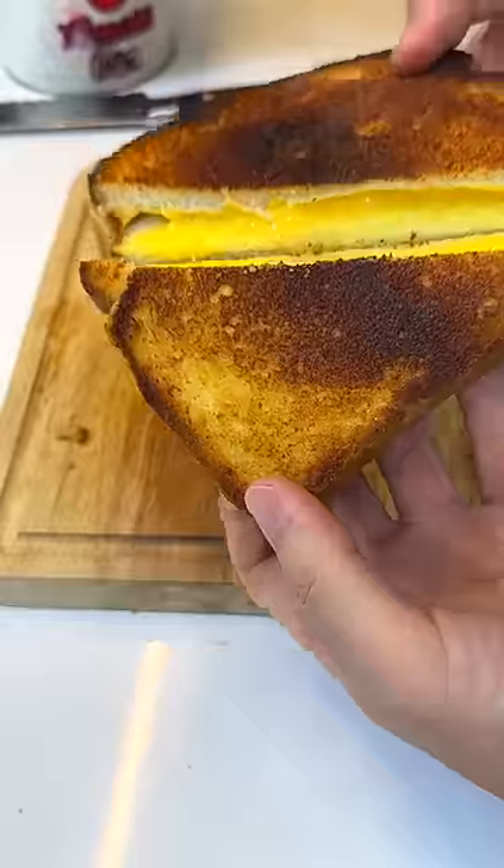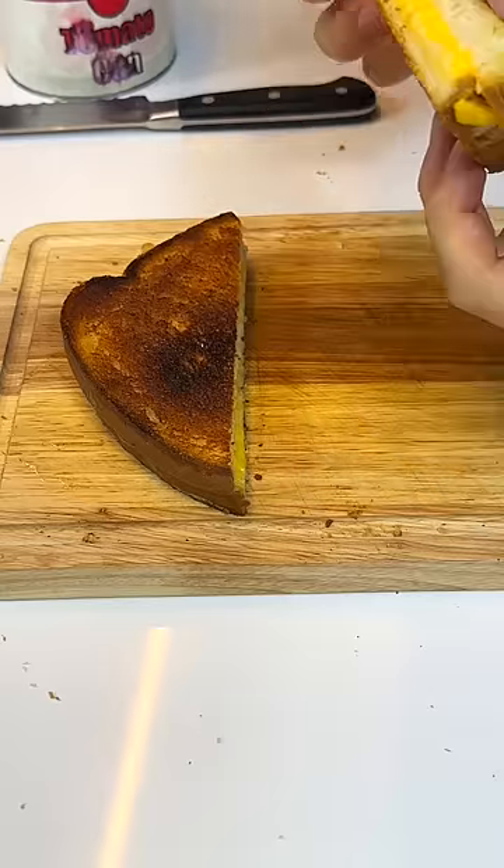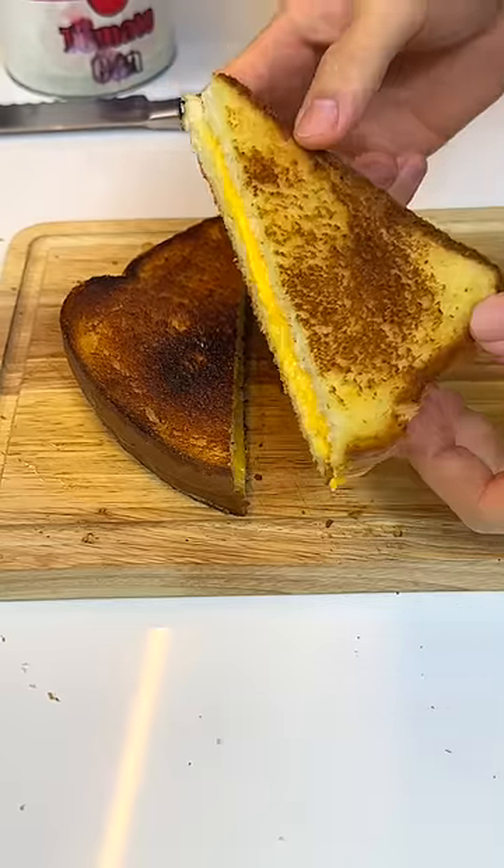And check out this insane cheese pull. Alright, let's taste both of them and rate them on 13, starting with the butter one.